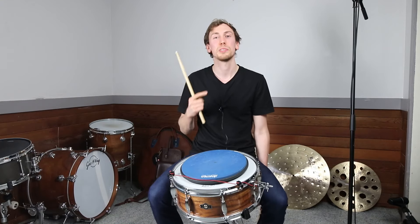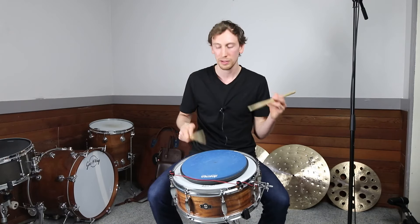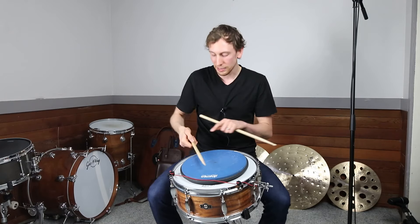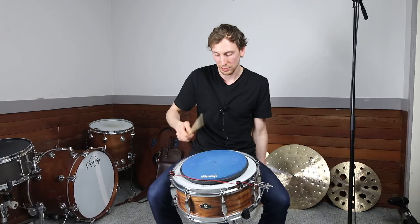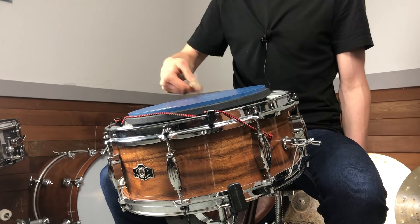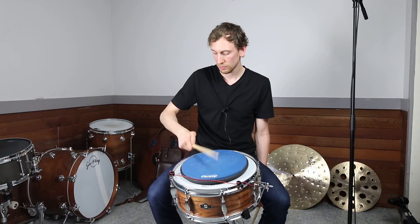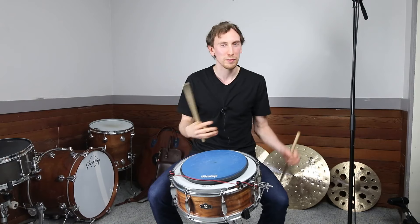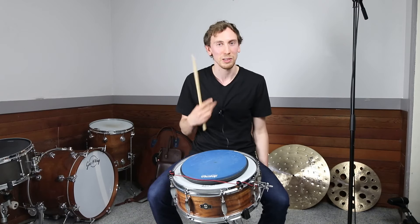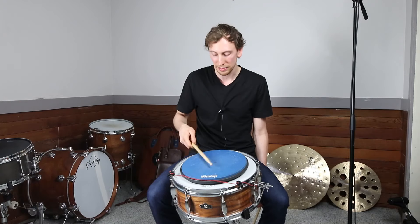As I start to speed this up a little bit, you notice the motions get smaller — my stick isn't coming all the way back anymore, but I am maintaining this nice motion between the thumb and fingers. I'm also using rebound from the pad to help, and if it starts to feel really comfortable and you can lock this in, it starts flowing well and you can get some incredible speed with just one hand.